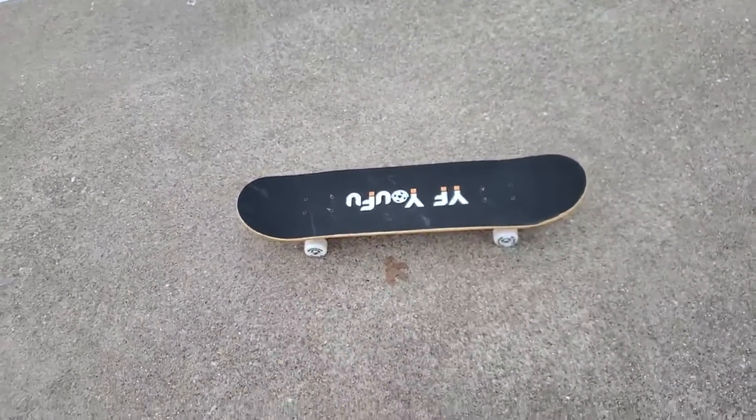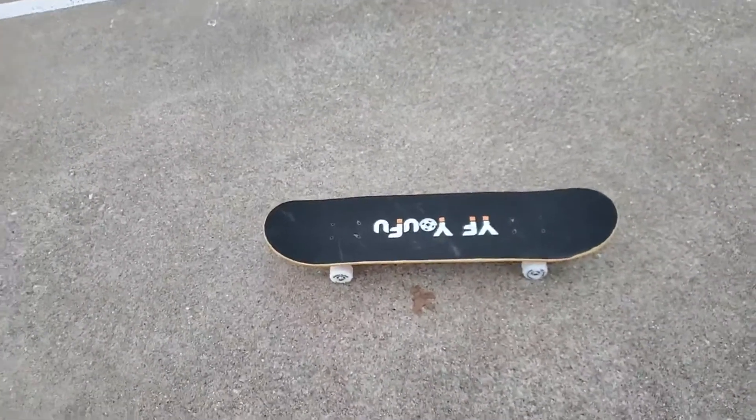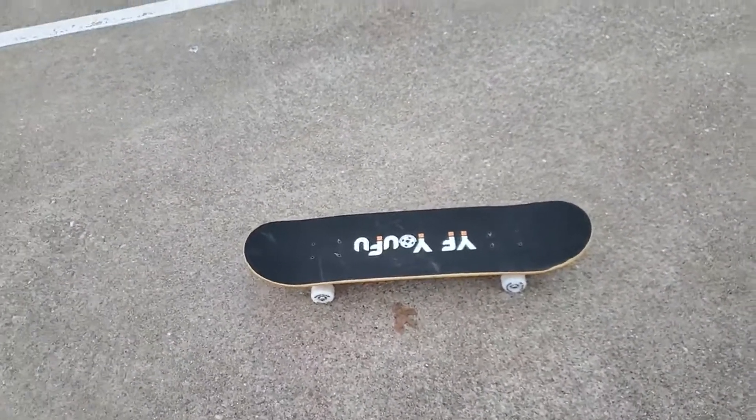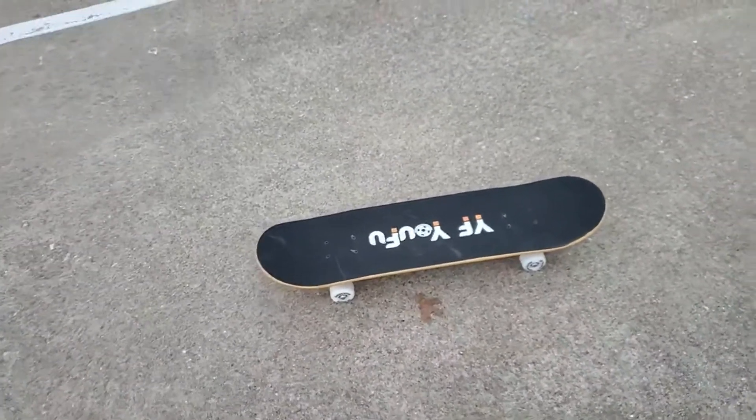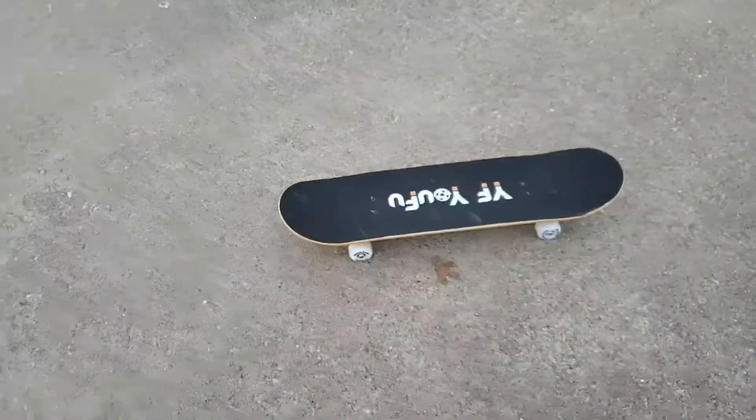I was a believer in fat tires and fat wheels, but once I got these on a short board, man, it's fast and it turns on a dime. Unbelievable — just awesome.